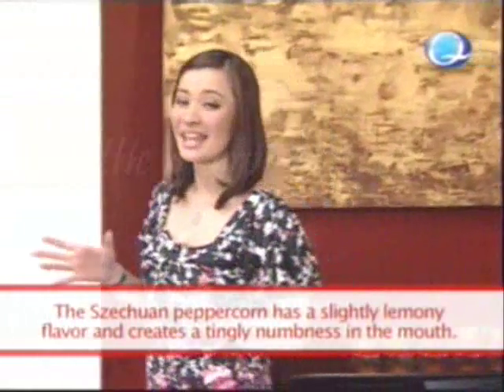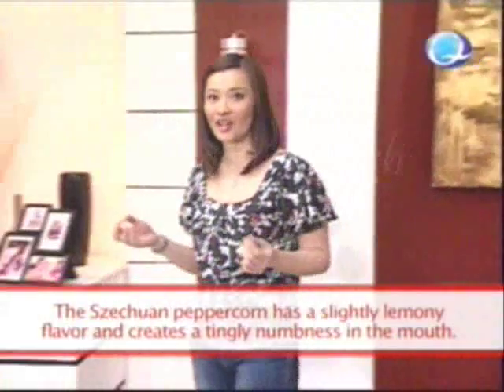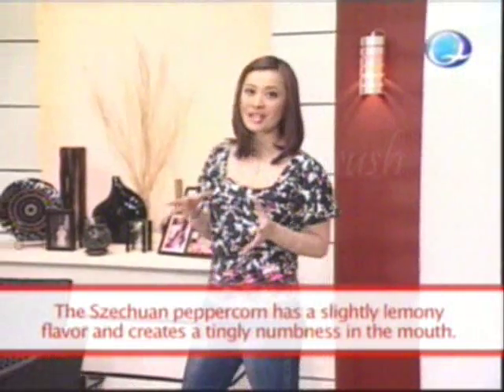What gives Szechuan cuisine its distinct hot and spicy taste? That would be the Szechuan peppercorns. Unlike your white or black peppers,